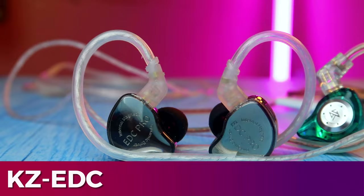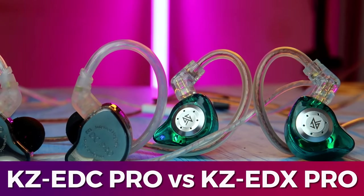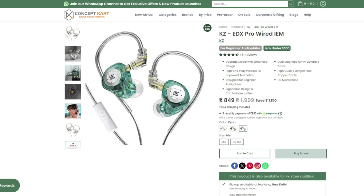Hey guys, in this video we have the KZ-EDX PRO and KZ-EDC PRO comparison review. The price is almost under $800. The KZ-EDC PRO is in the $500 to $600 range, and the KZ-EDX PRO is in the $700 to $800 range. There are two product links in the description.